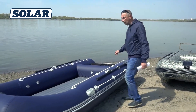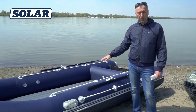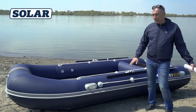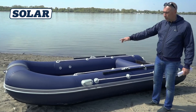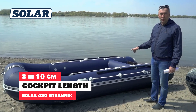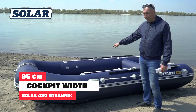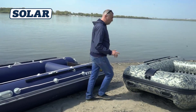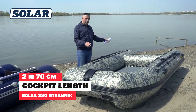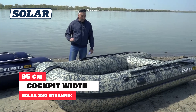Here we have two models of boats: the 420 Strandnik and the 380. The length of the cockpit of Solar 420 Strandnik is 3 meters 10 centimeters, width is 95 centimeters. Solar boat cockpit dimensions of the 380 Strandnik are 270 cm long and 95 cm wide.